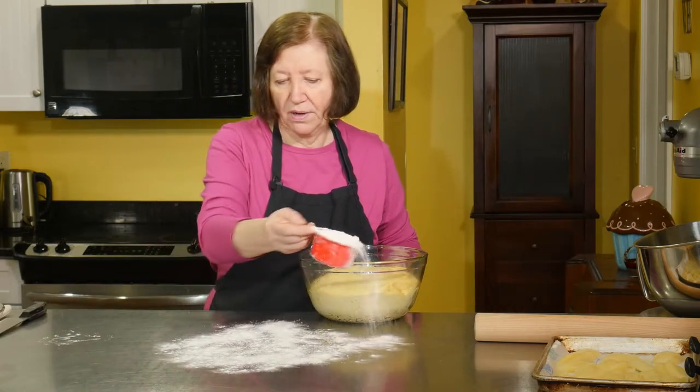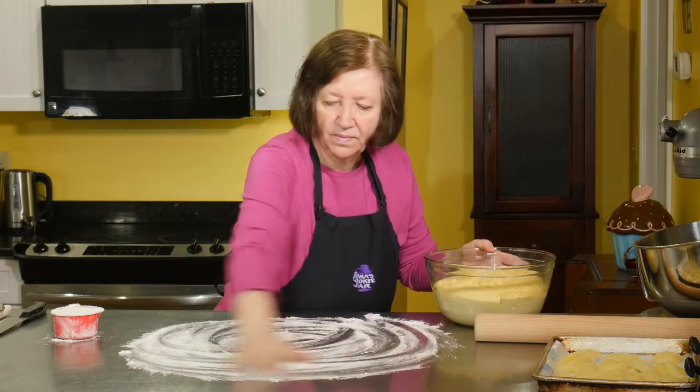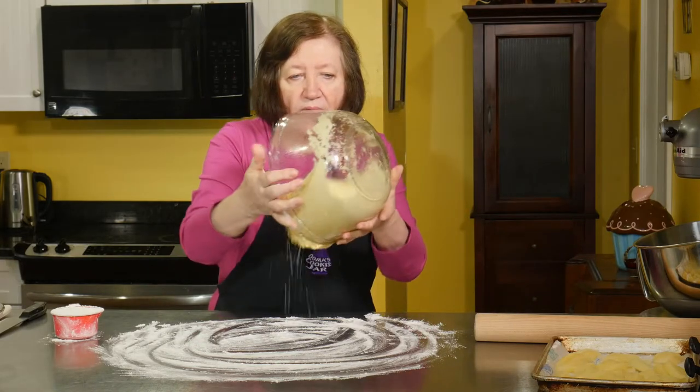Let's get some flour out here because we're going to roll the dough. Again, this is very, very sticky.